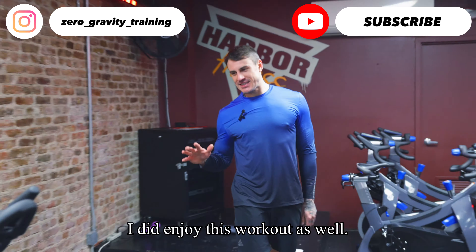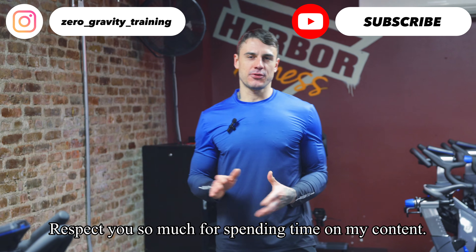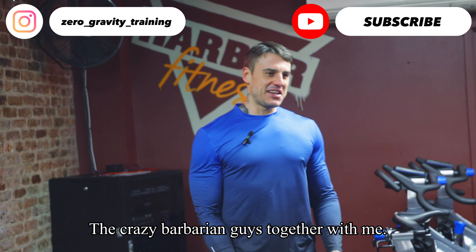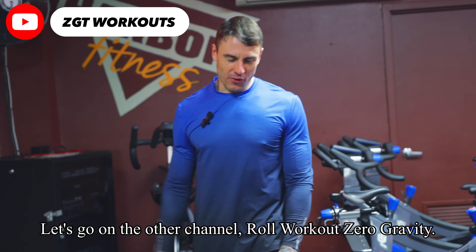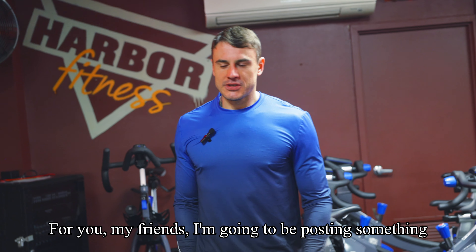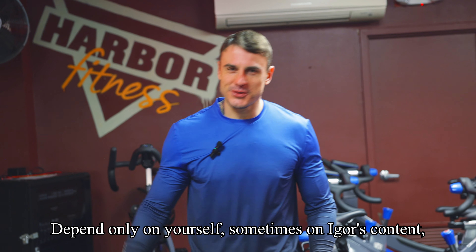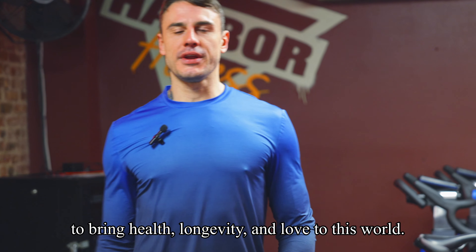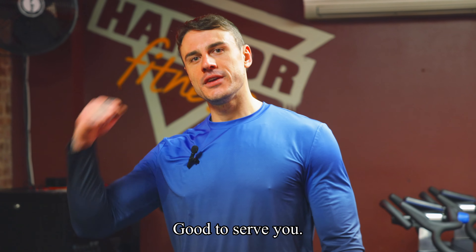I enjoyed this workout as well — that's what I'll keep sharing with you. I respect you so much for spending time on my content, so let me do my part. For the more intense barbarian-style training, join me on the other channel, Raw Workout Zero Gravity. But here, my friends, I'll be posting what I find most beneficial — workouts you can do anywhere, depending only on yourself and your body weight, to bring health, longevity, and love to this world. Good to serve you — see you next time!